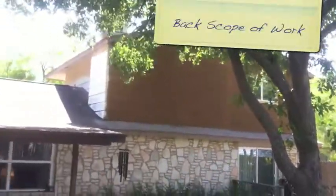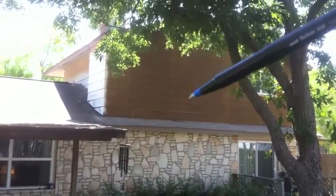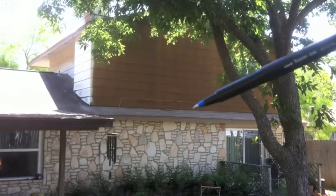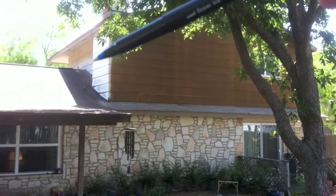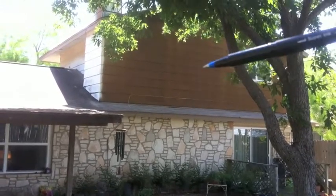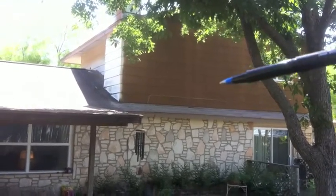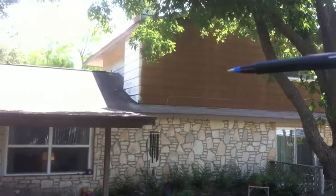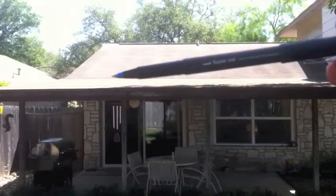Here on the back of the house we're going to be doing the same scope of work: tearing off the siding, putting up 7/16 OSB, making sure we have proper flashing down where the siding hits the roof, then putting on a Tyvek moisture barrier, hardy trim around all the corners, windows, and freeze board, and then our hardy lap siding. The hardy trim will be smooth for a really clean look, and the hardy lap siding will also be smooth with an 8 and a quarter profile, giving a 7-inch visible lap. Here's the patio cover that we won't be touching.